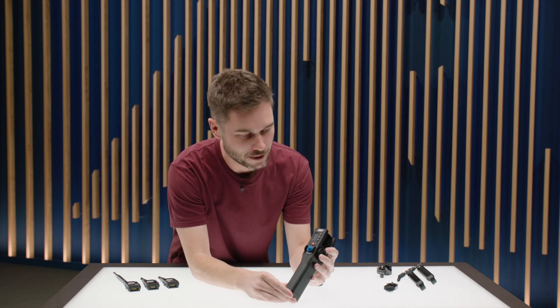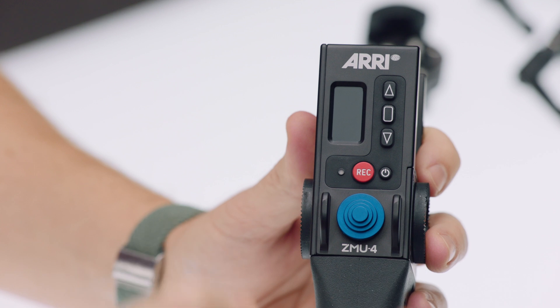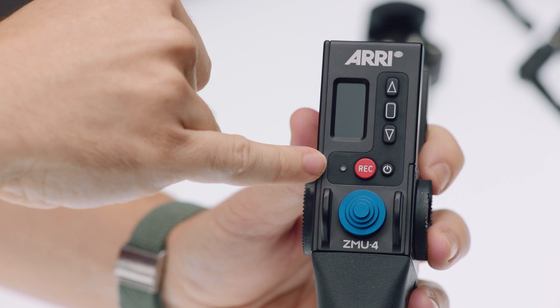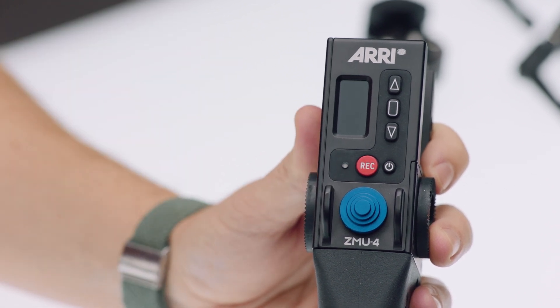Let's start with the front. Up here you'll see a little display which shows your lens data values such as focal length, and the three buttons on the side are used to get into the menu, which is shown on this display. There's also a tally status LED, the record start/stop button, and the power button.